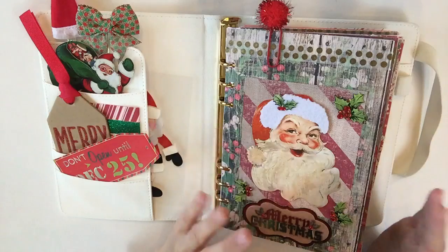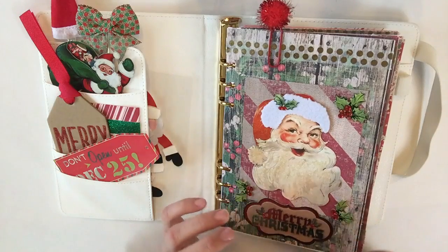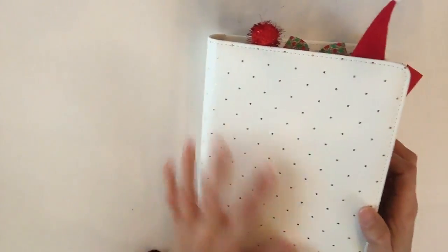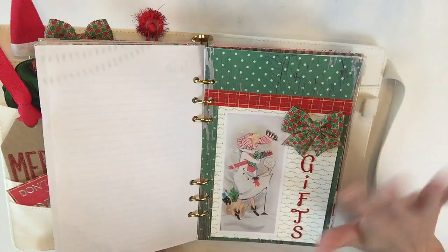Thank you so much for watching this video. Don't forget I'll link everything I talked about down below — Polka Dot Posies' website, her Etsy shop, all that good stuff. Please give this video a thumbs up and I'll see you really soon when I share how I built my tabs. Bye, guys!